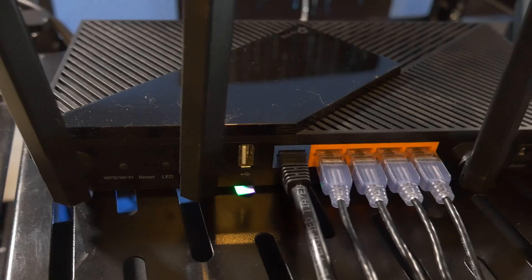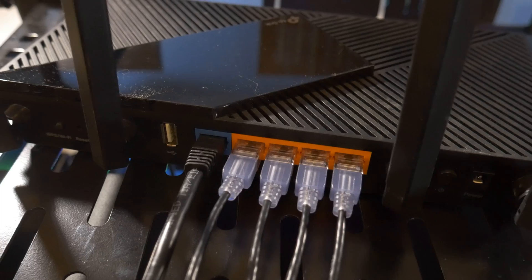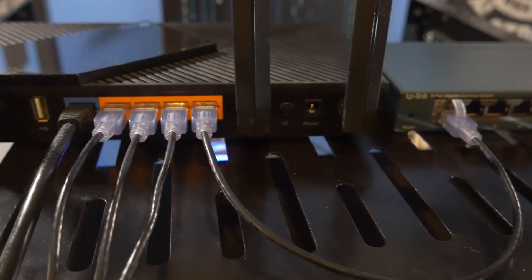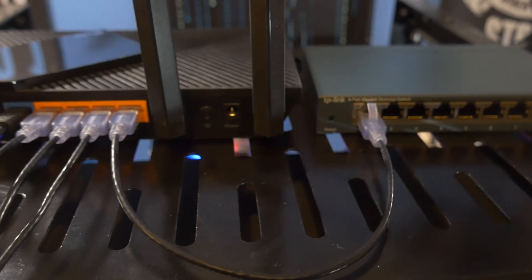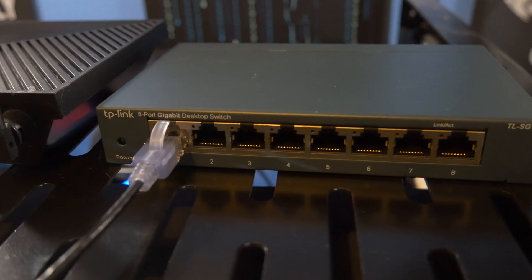Depending on the number of wired devices you have, you may eventually run out of ethernet ports on your modem or router, and you may need to consider getting a network switch. This is an eight-port switch that will give you seven additional ethernet ports. The reason you get seven and not eight is that you have to sacrifice one port to plug into your router so data can flow from your router to the rest of the devices via that switch.